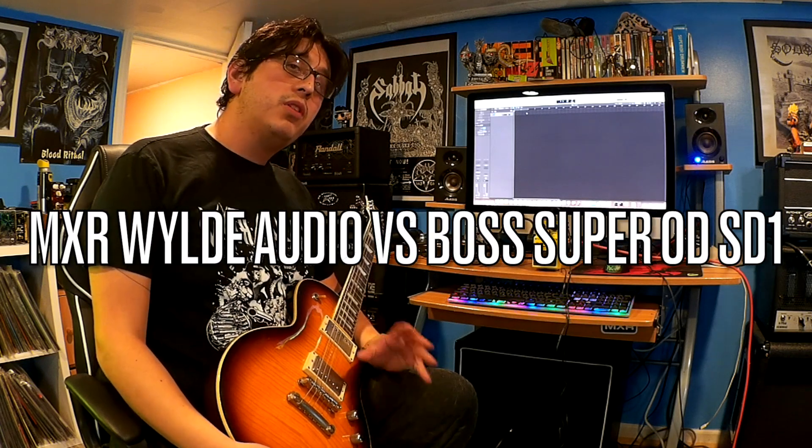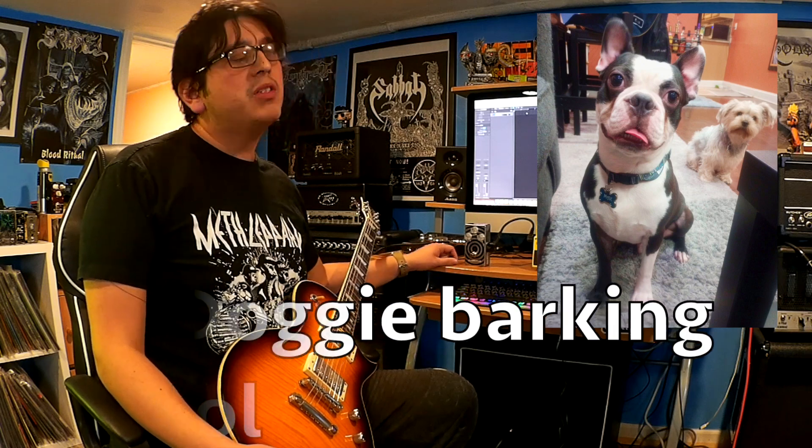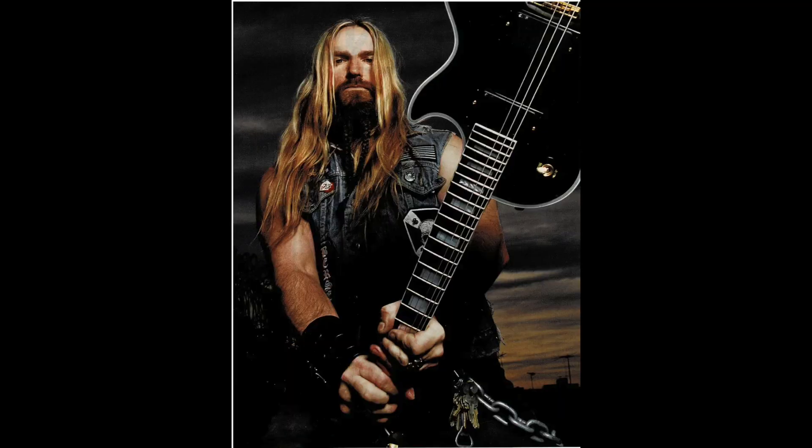Hello everyone, this is Solomon of Solomonic Demons and today we're going to be doing a comparison video. We're going to be comparing the MXR Wide Audio Overdrive Pedal, the WA-44, the signature of Southwide, with the Boss Super Overdrive SD-1.